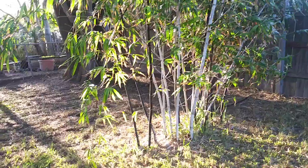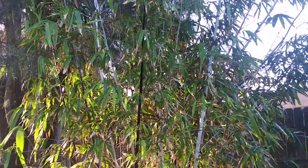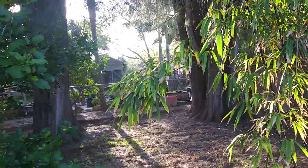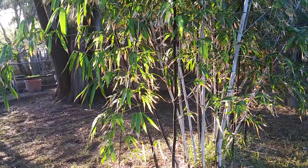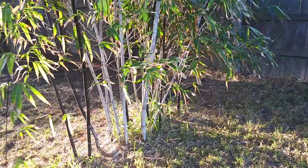The black bamboo over here just hasn't been doing real well — you can see there's a lot of dead stuff in there. I'm hoping if I get some of these other branches cleaned out, maybe it's not getting enough light, or just not enough water with all the other trees nearby — these Australian pines that spread — so maybe it's got a little bit too much competition.